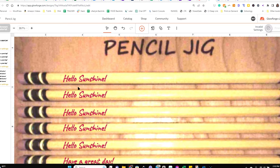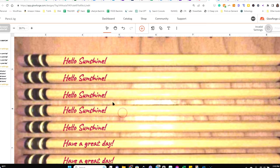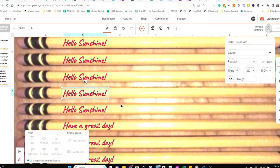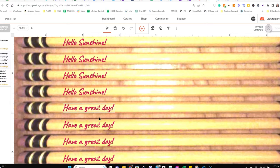Let's zoom in a bit at the end for a final check — you'll see some of them need just a little tweaking. Since they're already left-justified, I click on one and use the up and down arrow keys to move them into exactly the right spot on each pencil.